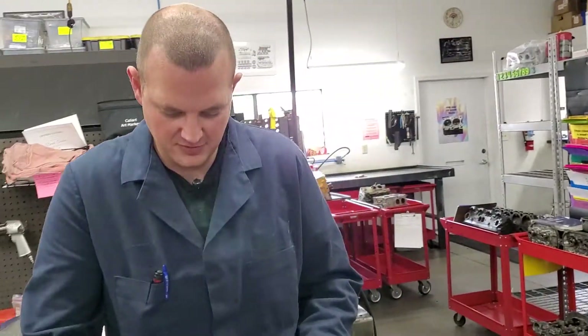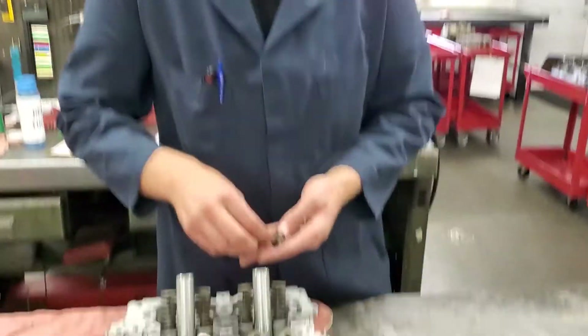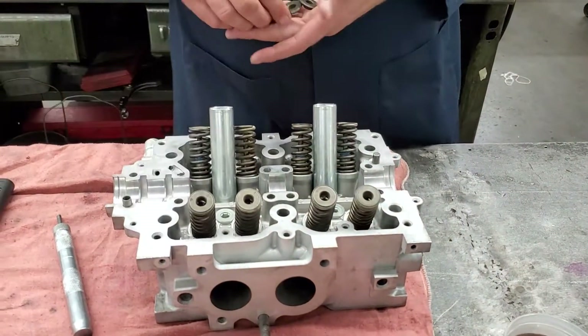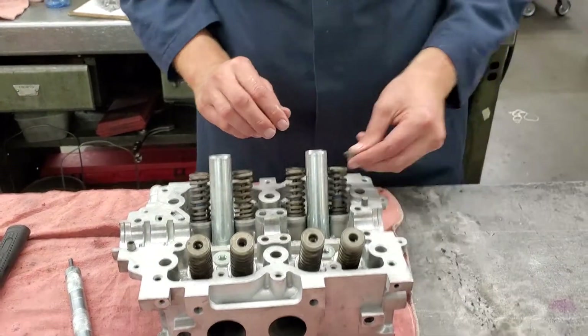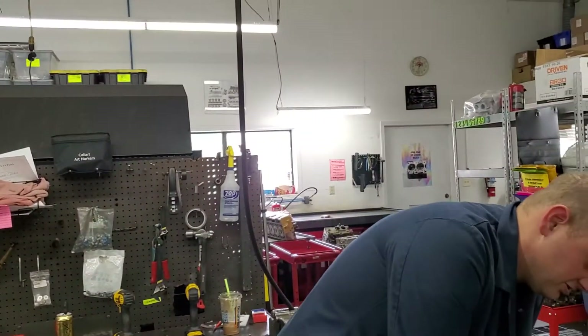Retainers. After we get these valves, springs, and retainers all put together, we'll vacuum check the cylinders to make sure that the valves are sealing properly to their seats.